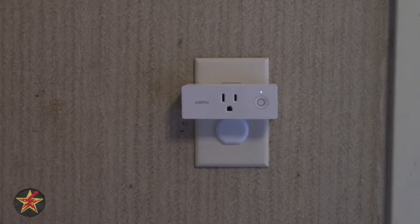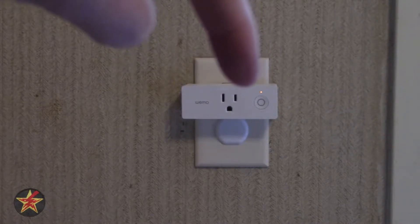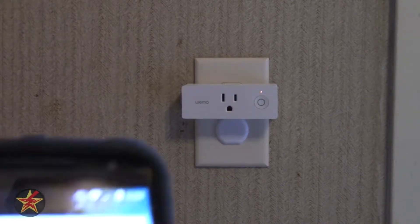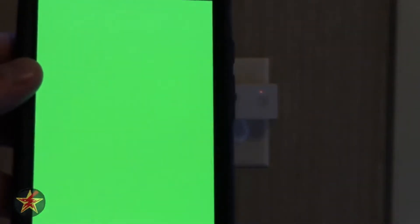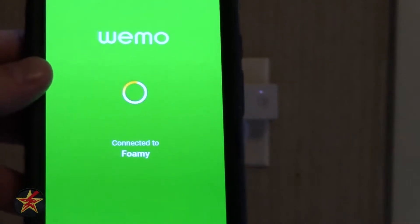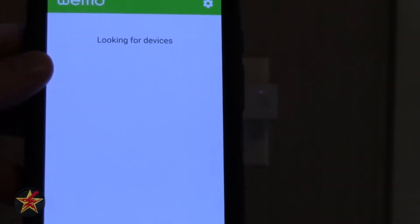Notice it's starting to show red and white — that means it's ready to go. So what we're going to do is try to use the Wemo app. Hopefully I'll get that into focus — and there it is, it's looking for devices.